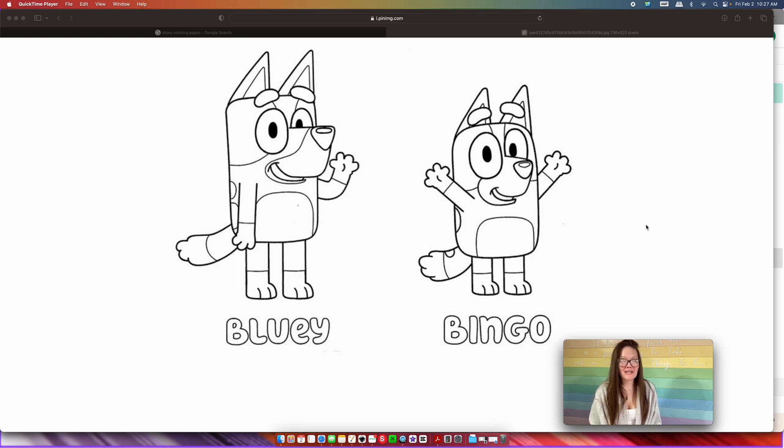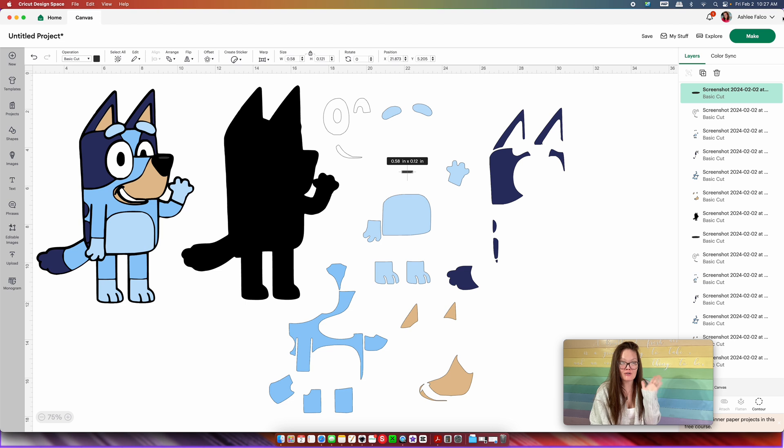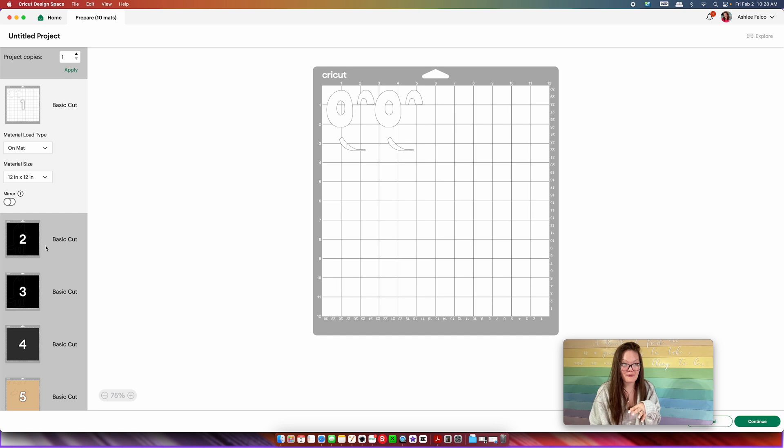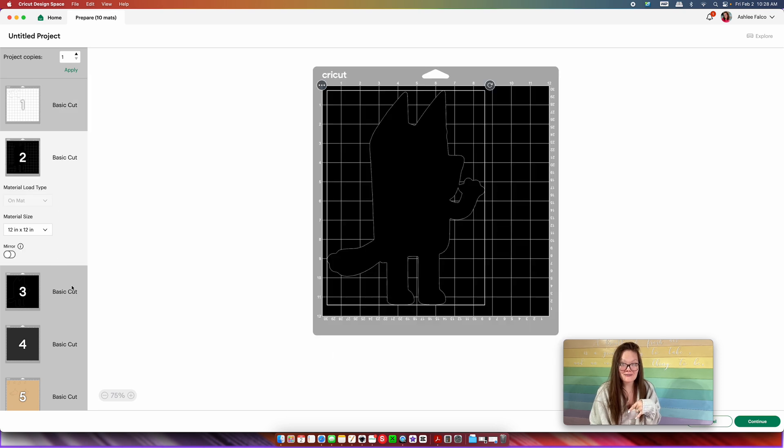Welcome back to the Craft Castle. My name is Ashley and I am back with a very quick and easy Cricut tutorial. This right here is going to take your coloring pages that you can find anywhere online — we're going to be doing the bluey theme today. We're going to turn our coloring pages into layered SVG files within Cricut Design Space. Are you ready to learn how to do this? Let's go.